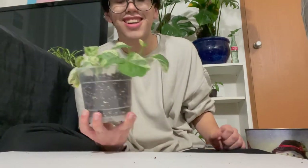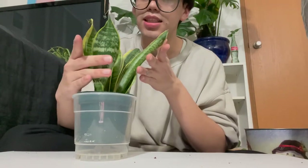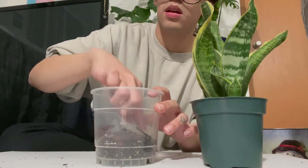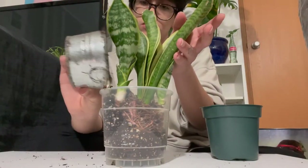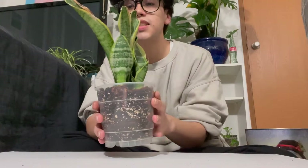Alright guys, here she is — all repotted. She is really floppy and just not looking the best right now but hopefully with a good water she will come back. If she doesn't though, I'll let y'all know. We're gonna go ahead and move on to the snake plant. This one should be really easy because she already has no soil. And here is my snake plant, all potted up.